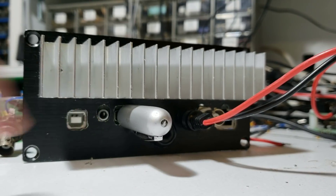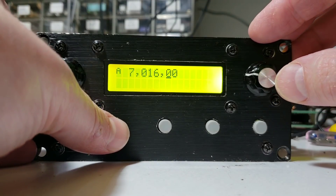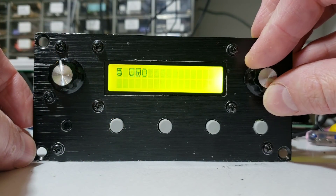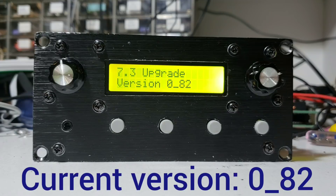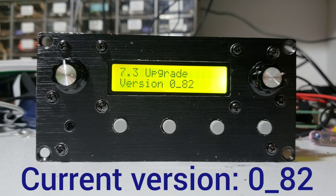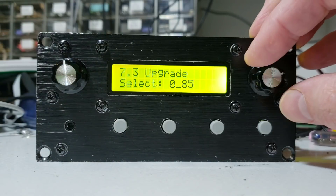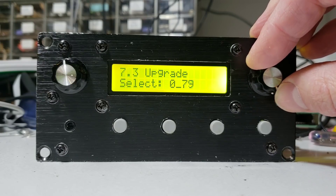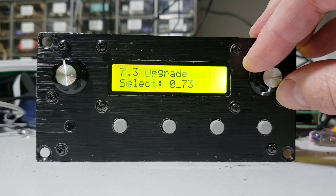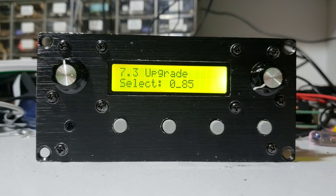Next I plug this into the USB socket on the rear of the QSX. The first thing I do is go into the menu by pressing a long press on the left button. Then I turn right to get to the setup menu, press again and I go into the upgrade menu. Here it will show me the current firmware version — the current version installed on the radio is 0.82. When I press the left button to select, it allows me to select between the firmware files on the flash drive. As I turn the right button it cycles between the three versions: 0.73, 0.79, and 0.85.